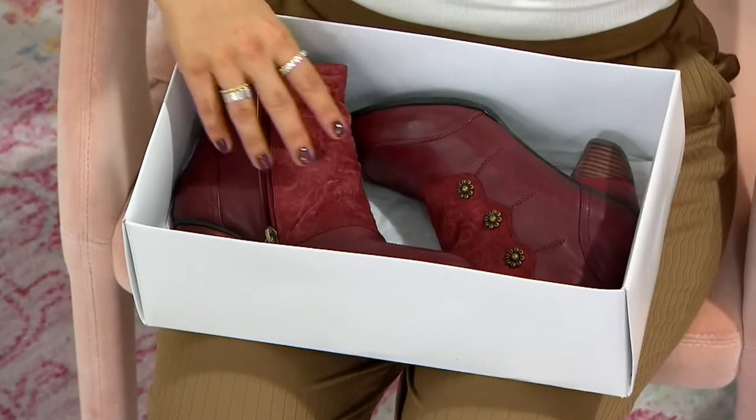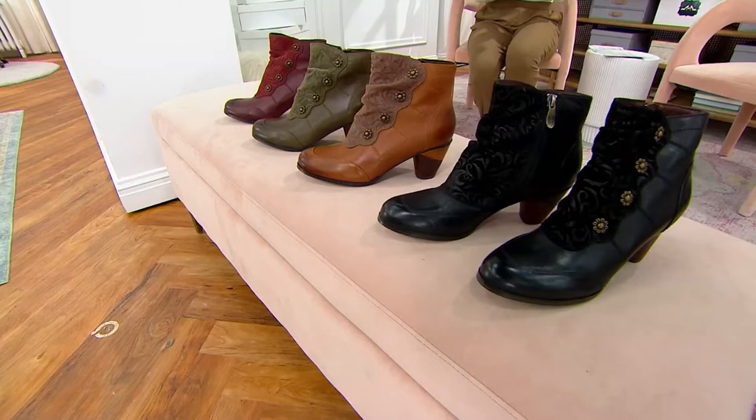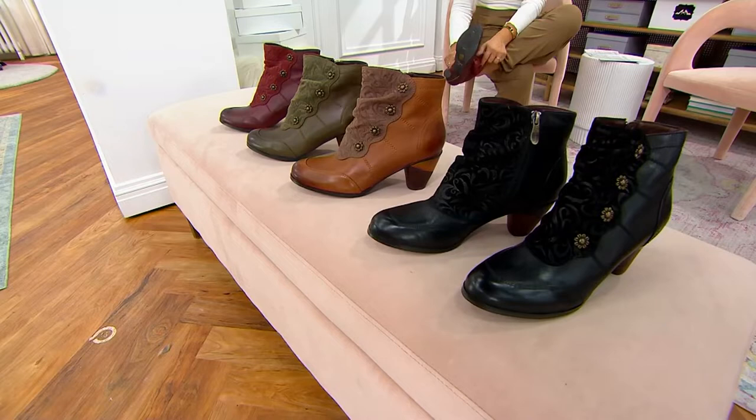Really specializing in quality craftsmanship, attention to detail, great style and of course being comfortable. It's an ankle boot from L'Artiste by Springstep. We have four different colors to choose from. This one right here is Bordeaux. Really popular in our show because you get them home for $33.99 — a leather ankle boot. Comfort and style all in one.